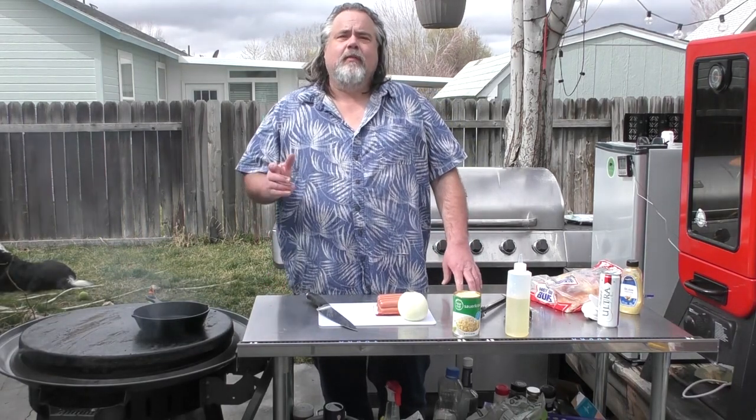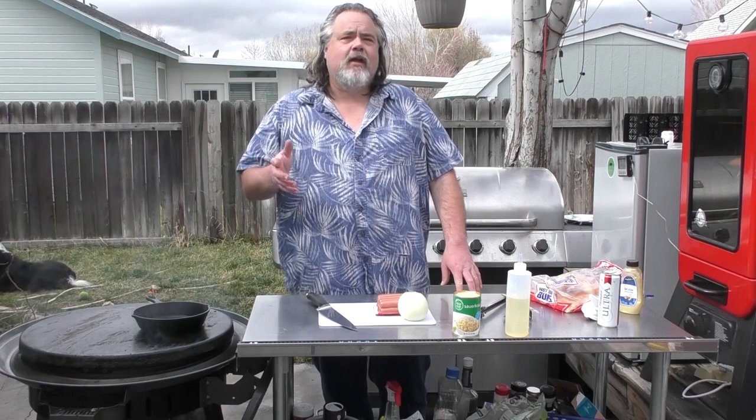Hey everybody, Mike Wolford here from the Dude's Kitchen and Grill, and today we are making a Seattle hot dog. Before we do that, please remember to like, comment, subscribe, and ring the bell. I really do appreciate it.